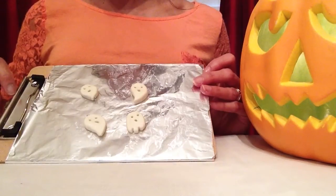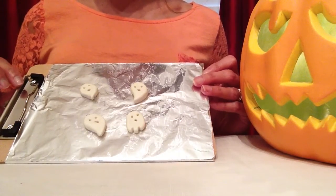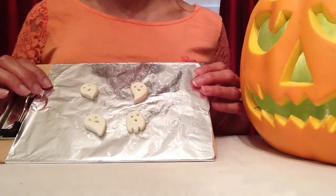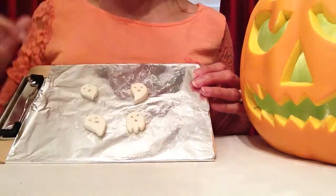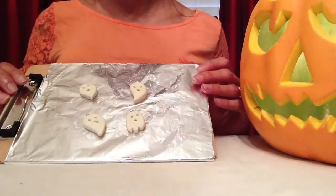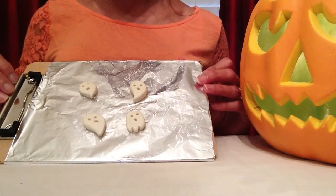Now that all four ghosts are ready, I'll be putting them in the oven to bake. You want to bake these a little bit less because glow-in-the-dark clay has a tendency to burn. Either that or you can tent them — cover them with a piece of foil while baking. I'm going to bake mine for about 10 minutes at 275 degrees. If you're a child, please ask a grown-up for help with this part.